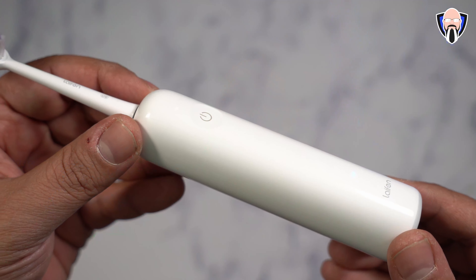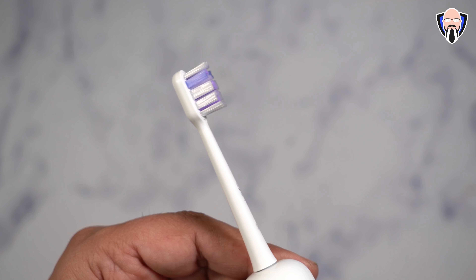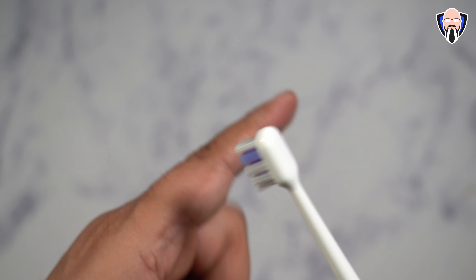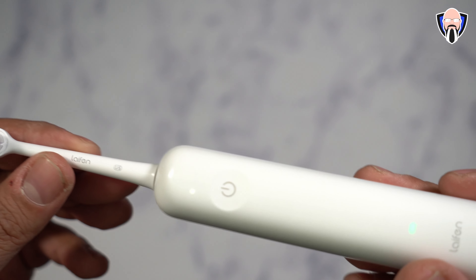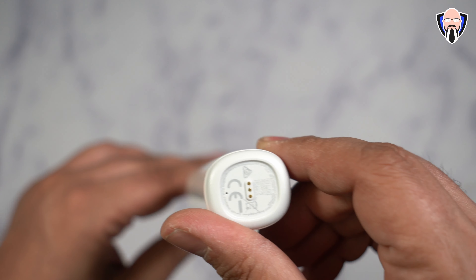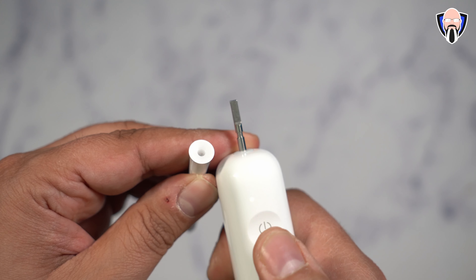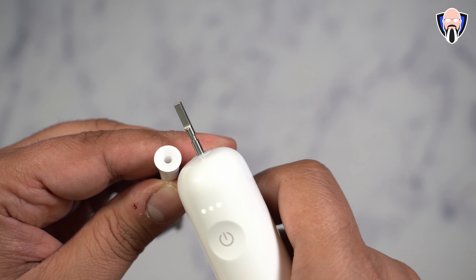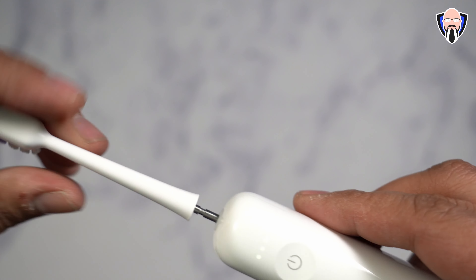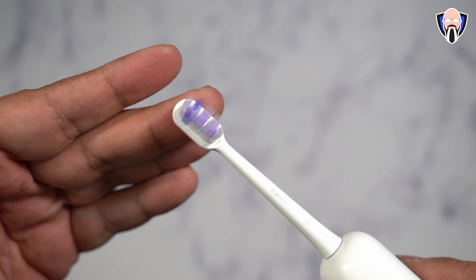I've had the toothbrush for the last three weeks and have been using it on a daily basis. Depending on what I'm trying to do, I use a different brush head. There are three included in the package, so you're right out of the box ready to go, and you can buy additional ones in packs of three or six. They're competitively priced. The way I look at this, it is very nice — small, light, and easy to configure. The battery lasts a long time; I only had to charge it once during those three weeks. There's a battery indicator so you'll always know when it's running low, and charging is very simple with the USB-C connector.